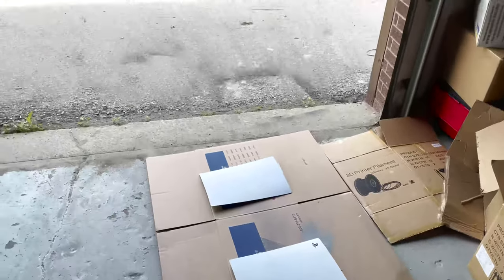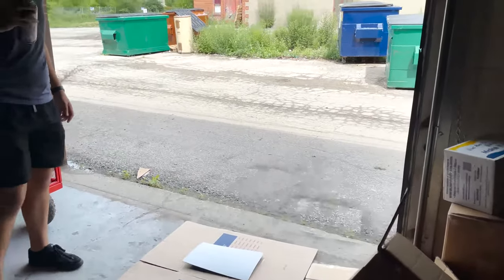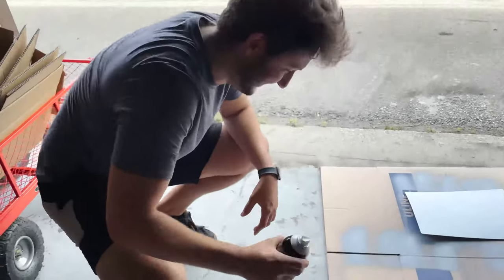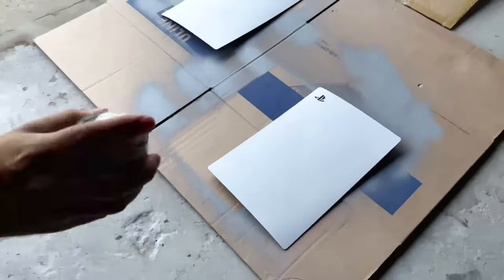Of course, guys, we need a ventilated area for this. If you spray paint, you don't want to breathe that in. We opened up the gate — it's a little windy outside — so that's why we're on the inside of the warehouse here. We got Andrew, our photographer. He's going to be painting because he's got the good sleight of hand.